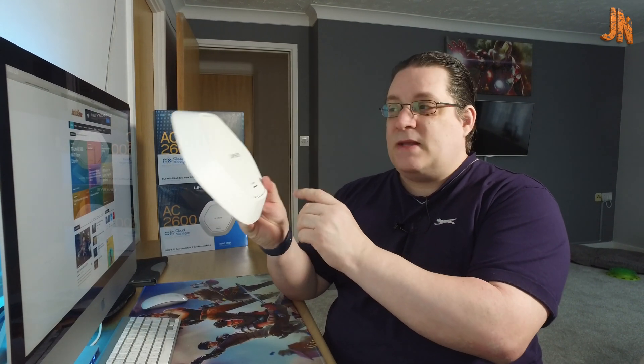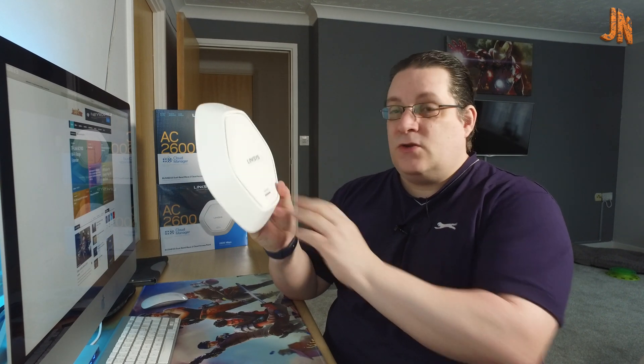These are business solutions though, so don't get me wrong — this is not something you would normally buy for home use because they're expensive. These are about £186 roughly from Amazon, so they're not a cheap product. But TP-Link products are — they're about £30 to £60 to buy.